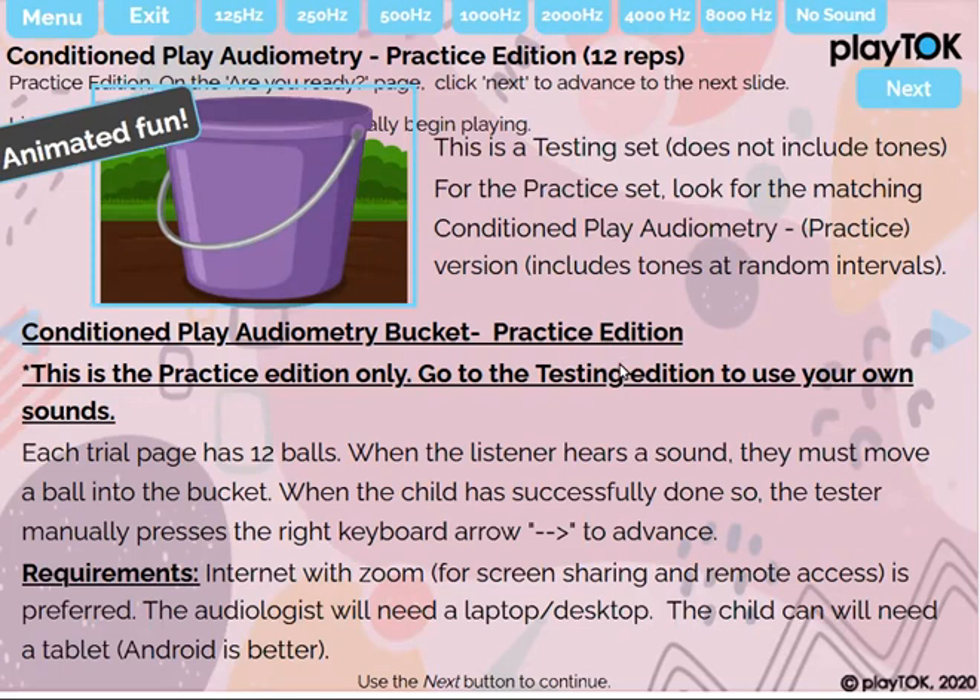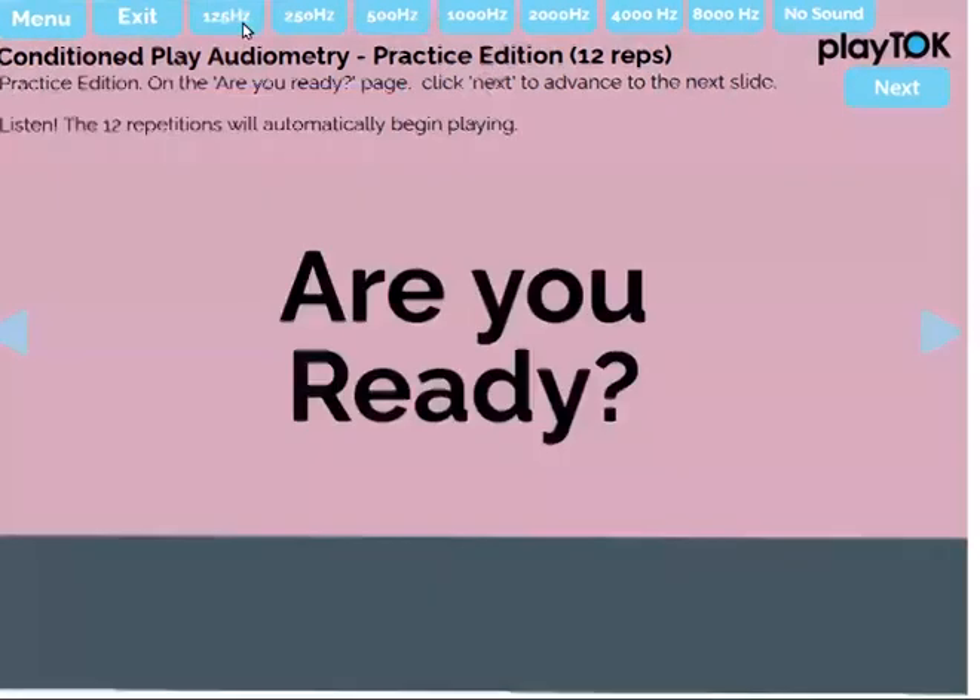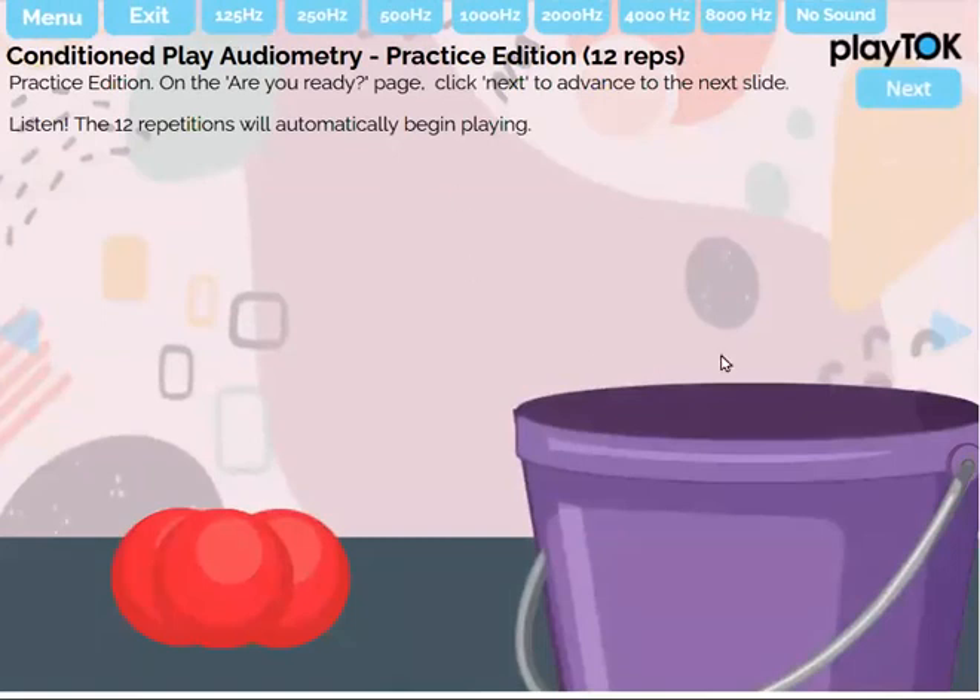When you share your screen, you can see what the user is doing and controlling how they're manipulating it. On each page, there are 12 tones and 12 balls. The sounds automatically play on each page — you hear it, you put the ball in.